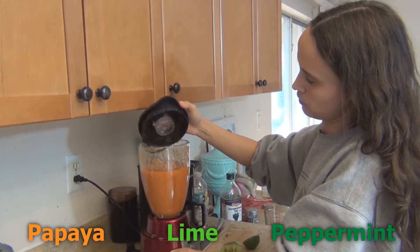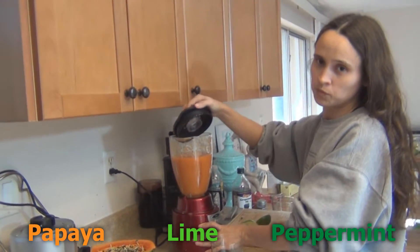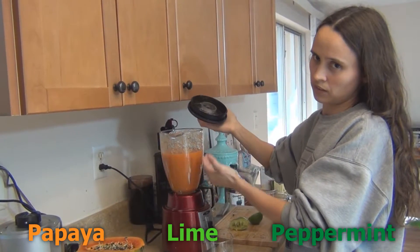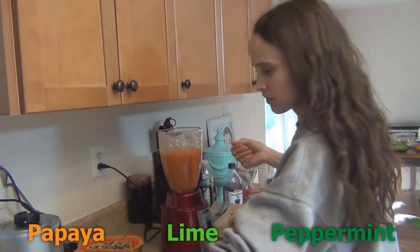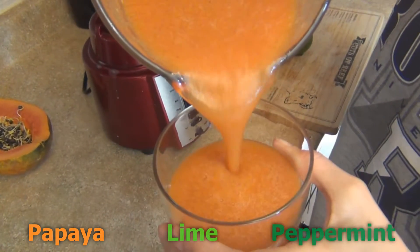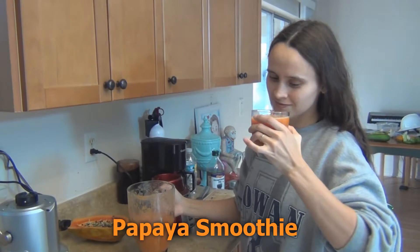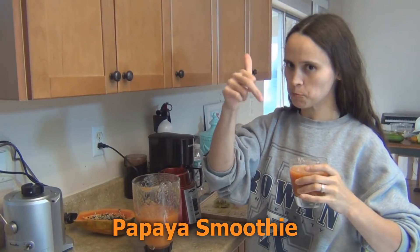Every time you go to the bathroom and you're thinking why — because you're constipated — go natural: papaya, lime, peppermint, and you're ready to use the bathroom. Cheers! The bomb, mm-hmm.